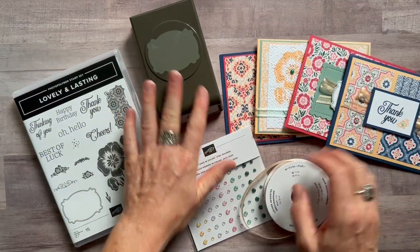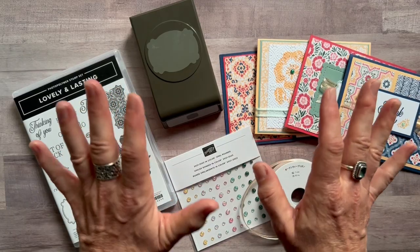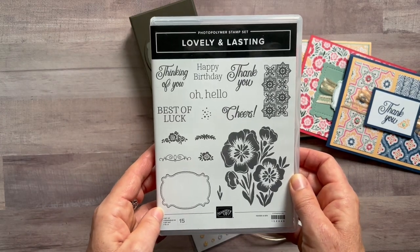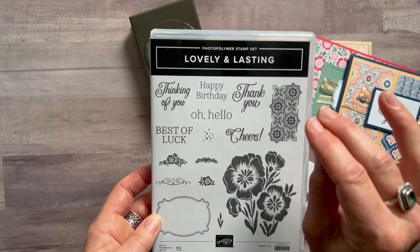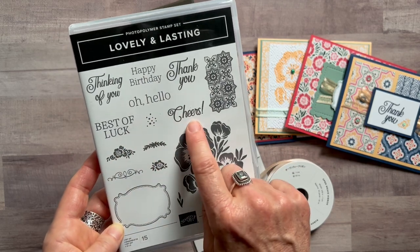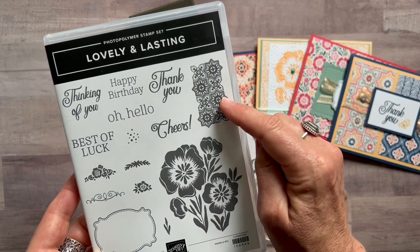Hello friends, it's Amy Ferlichi at the Gathering Inspiration Stamp Studio, and today I have another awesome class to go to share with you guys, featuring the lovely and lasting stamp set with some great all-around sentiments you can use all the time — thinking of you, happy birthday, thank you, hello, best of luck, and cheers. Check out that cool tile work imagery.